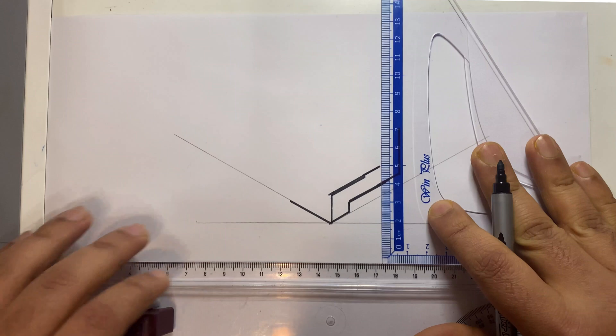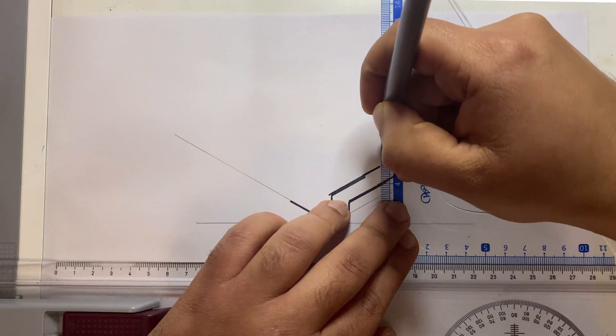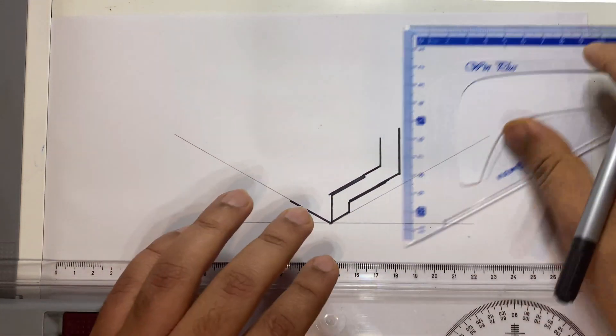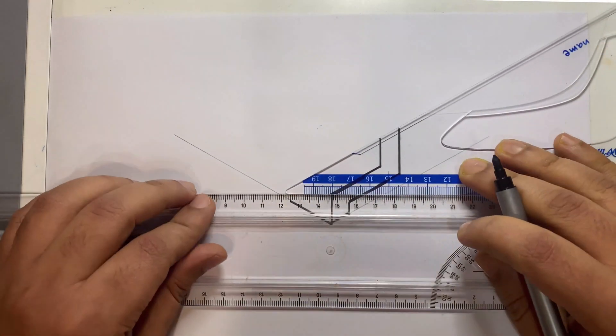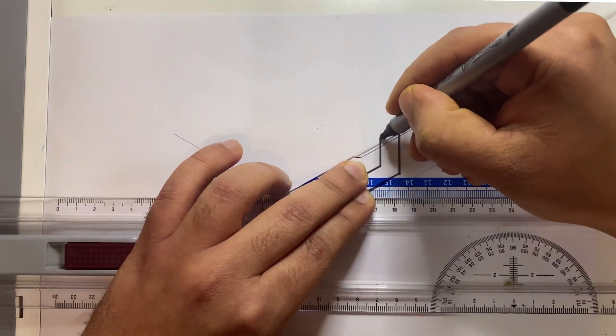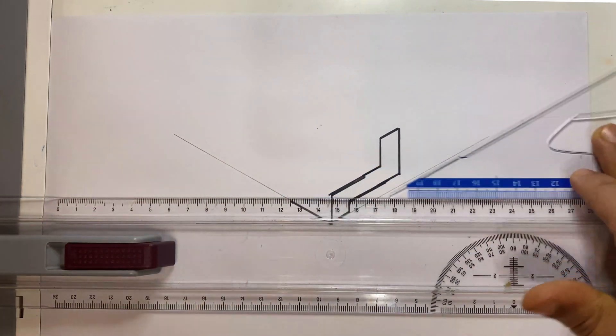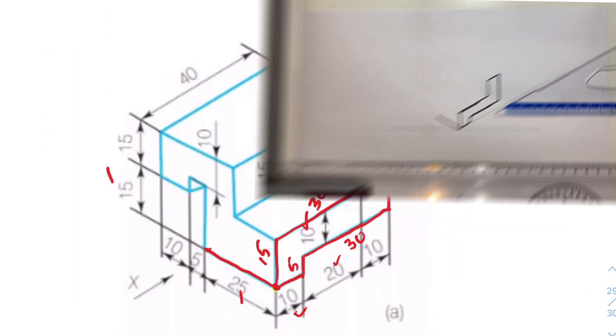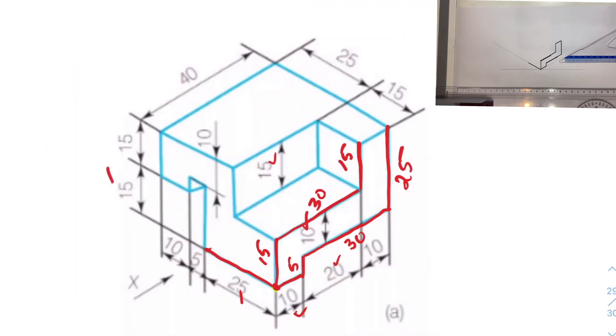The lines are a little thick because I'm using a sketch pen — you'll get a proper sketch if you use a pencil. Mark 15. Now it's easy — simply join these two edges to finish that off. For the remaining portion, returning to the sketch: this is 15 from here, and similarly these lines are the same distance, 15.